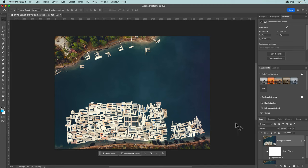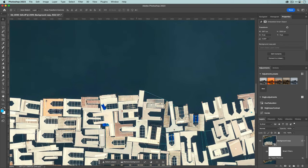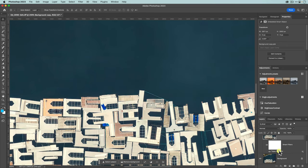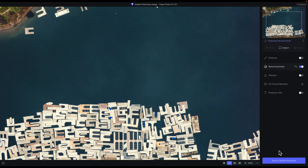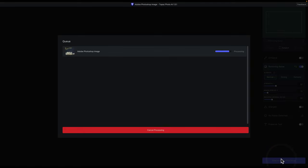Now, the benefit of smart objects: let's say I want a little bit less noise reduction or I want to add more Recover Original Detail. I can do that without starting over. All I need to do is double-click on the Topaz Photo AI line item, and it automatically loads Topaz Photo AI with the original settings. I can then adjust — maybe back off on the noise reduction a little bit, add a bit more Recover Original Detail — and click Save to Adobe Photoshop to return.